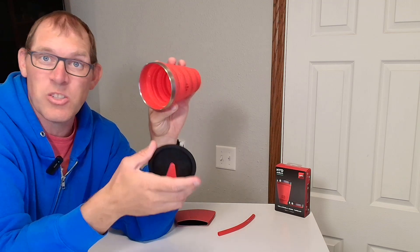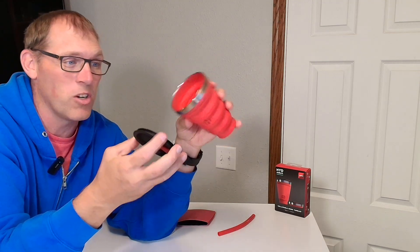The entire mug is dishwasher safe so you can put it in your dishwasher, and there is the inside of the mug.